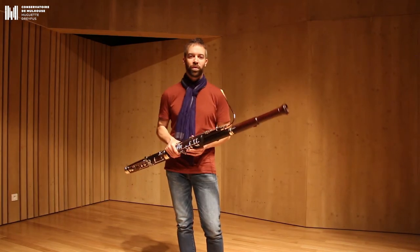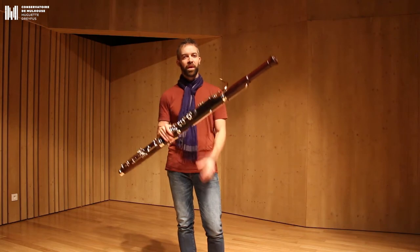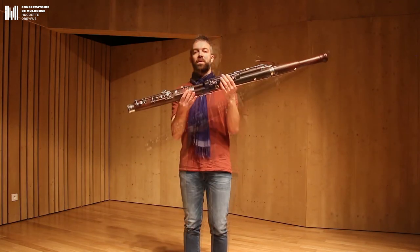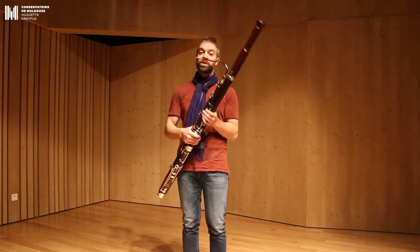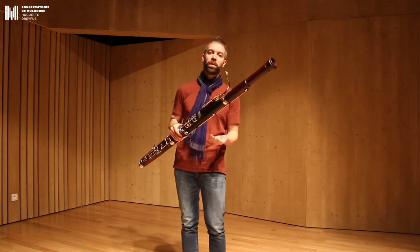Vous venez d'entendre un extrait du Sacre du Printemps d'Igor Stravinsky joué sur cet instrument qui est le basson. Le basson, c'est la basse de la famille des bois. À l'origine, on appelle ça le basson car c'est le basson de haut bois.